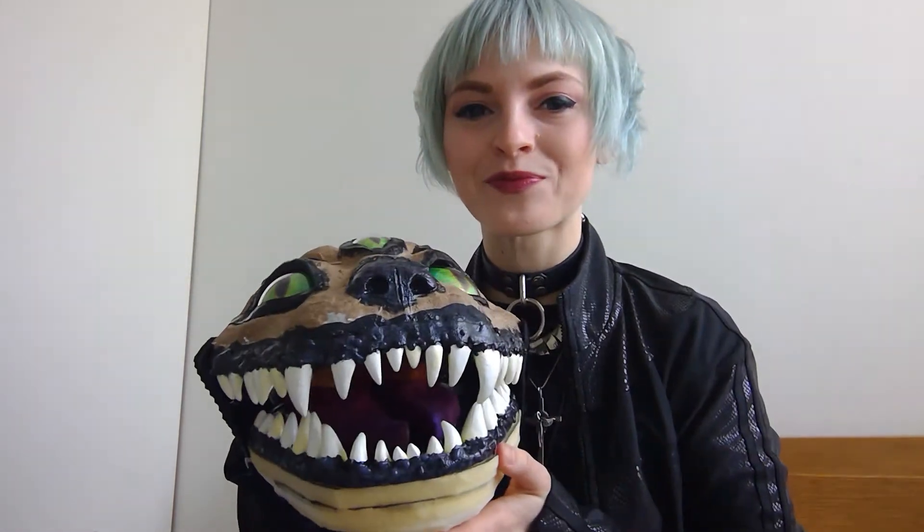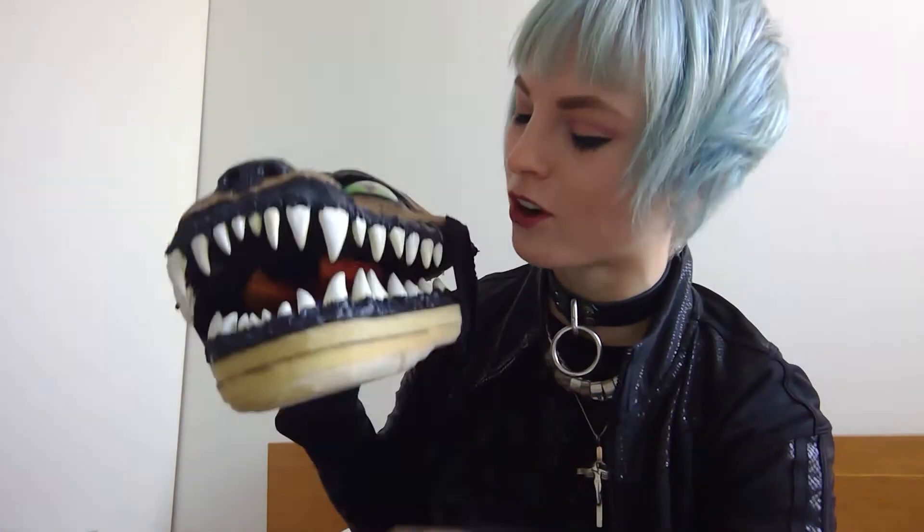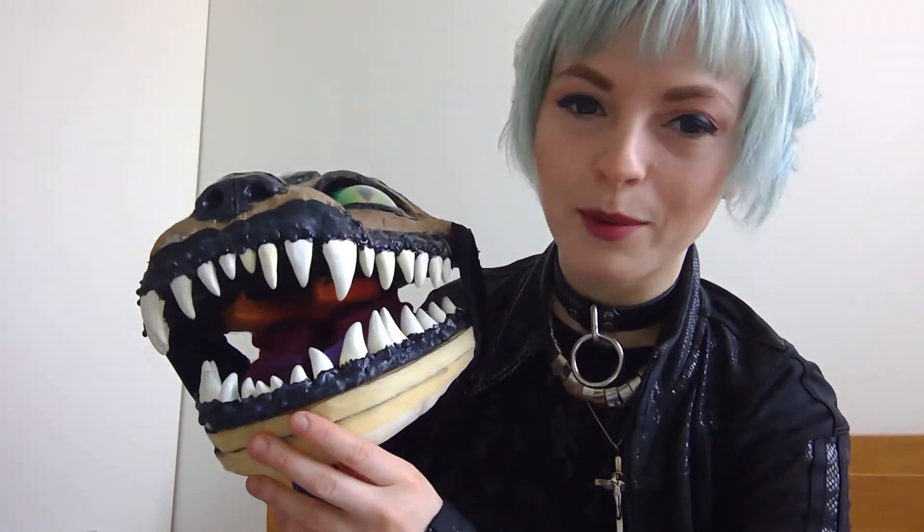So his teeth — Dremel, painted. It took me actually a full day of Dremeling each tooth and then gluing it back on, mostly because I'm a crazy person and I needed each tooth to be individually perfect. So he has really nice teeth, which is great. I glued them back on with hot glue. There's so much hot glue in this project — this project is like 90% hot glue — and then I painted them.